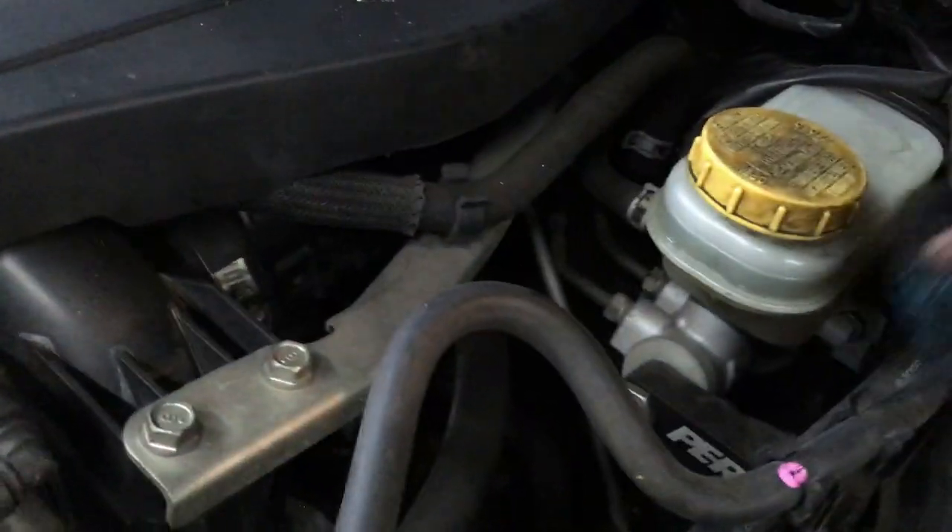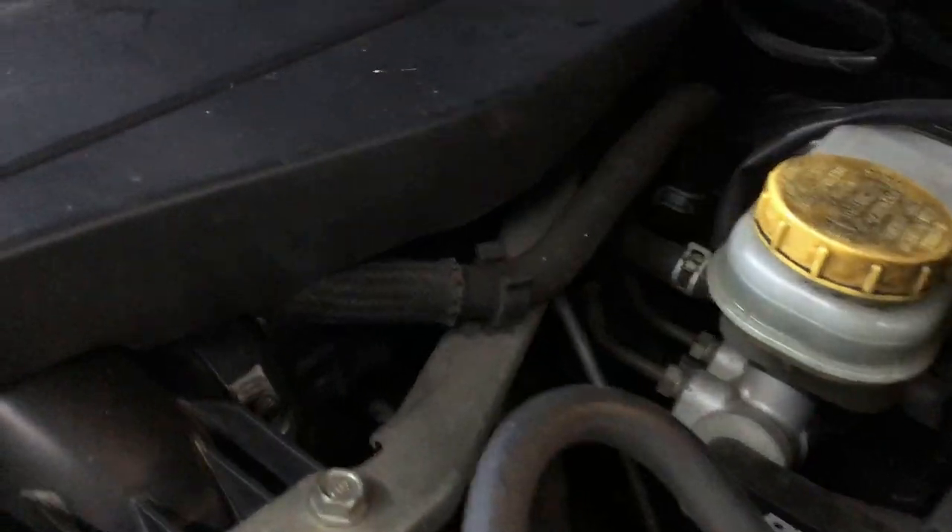Once these are done, replace the reservoir cap. You can now bed the brakes. Because we fully pressed the pistons into the calipers, when you first start the car, be certain to depress the brake pedal fully a few times. That way you can pump the fluid back into the calipers and close up any gap that might be between the pad and the rotor.